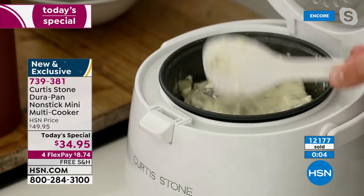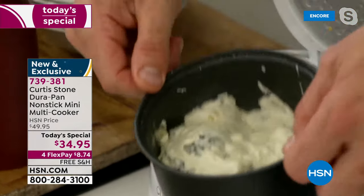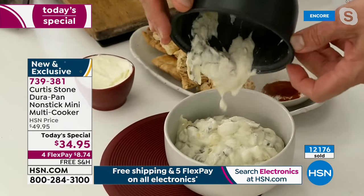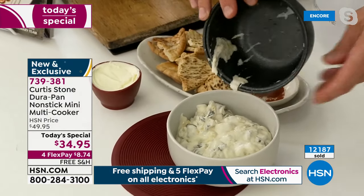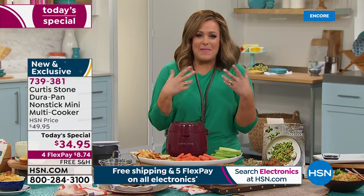Look at this cheese fondue — it's got artichokes, that beautiful cheesy artichoke dip. I'd serve it straight in this, but if you want to pour it out, watch how it falls out of the DuraPan with no cleanup. At the end of the day, we are cooking and enjoying yummy meals, side dishes, and baked creations.